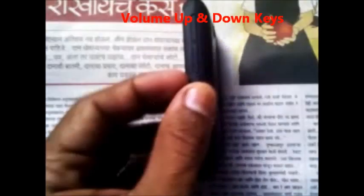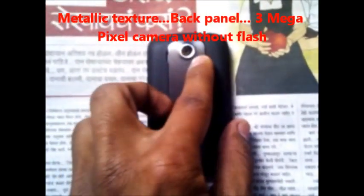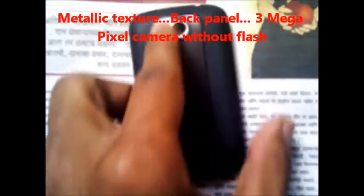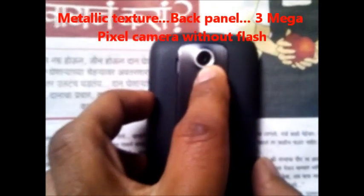At the right side there are volume up and down keys. At the back side, there is a metal-textured back panel with a 3 megapixel camera and a rubberized back panel, which is good for a nice grip.